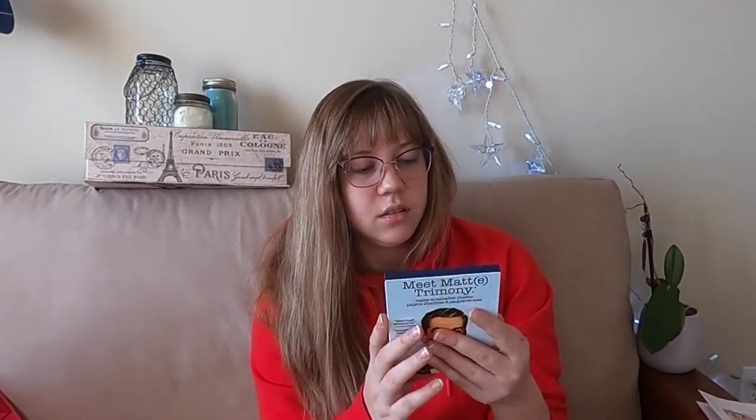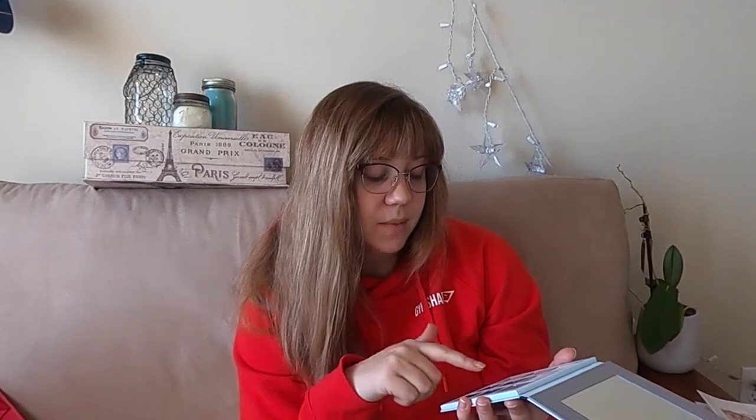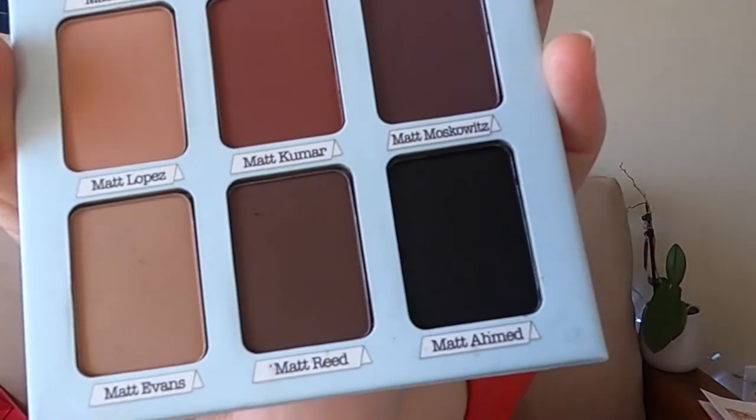My last product looks like a palette — Meet Matte Trimony, Marriage Material. This is the Balm Cosmetics — I could tell by the packaging. I've gotten several of their individual eyeshadows but this is the first palette I've gotten from them. True to its name, they are all mattes, but they're very pretty. I tend to prefer shimmery eyeshadows, so I'll probably end up adding another shimmer palette alongside this one. But these are all really pretty colors I would probably use as bases — both light and dark. The shades are named Matt Lynn, Matt Thomas, Matt Rossi, Matt Lopez, Matt Kumar, Matt Moskowitz, Matt Evans, Matt Reed, Matt Ahmed. Too funny.